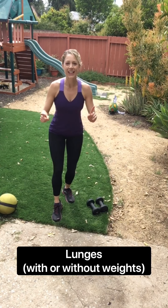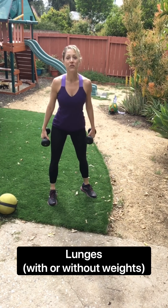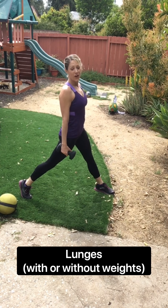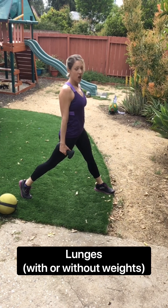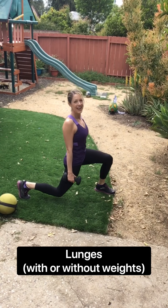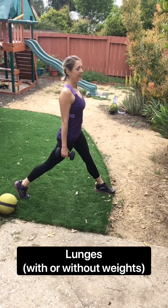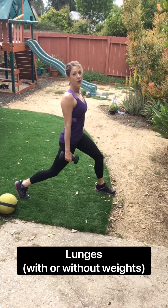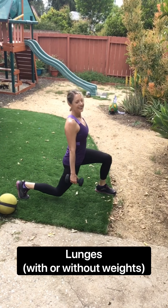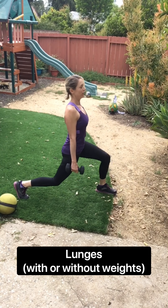Lunges are next. So pick up your weights. Get ready, we're going to go in about five seconds. Go ahead and put the right foot back. Four, three, two, one. We go down, down, up, up. Shoulders are back, chest is open. Down, down. Let's double that. We go down, up, down, up. Here comes the breeze. Four more. Three, two, one.